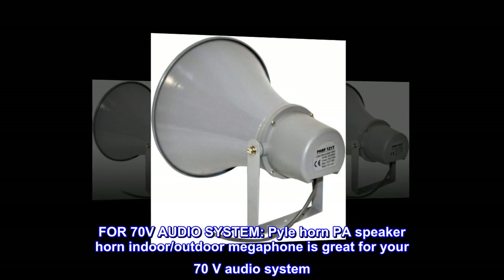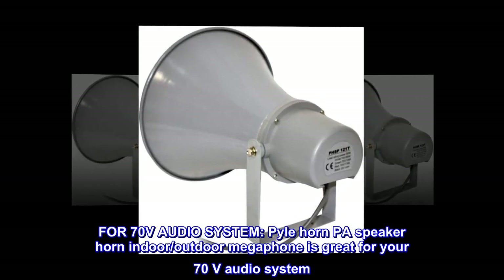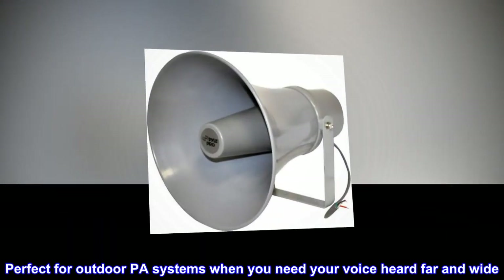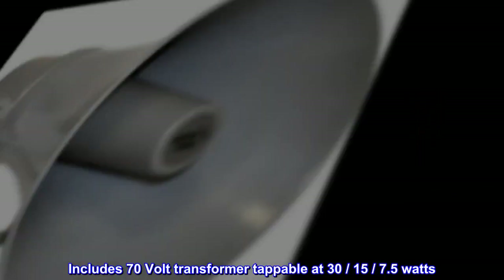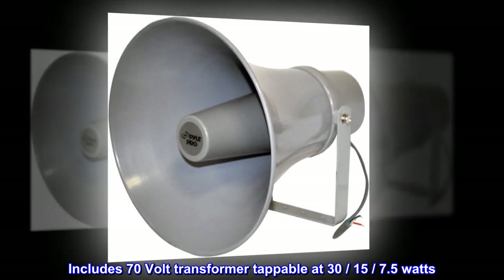For 70-volt audio systems, this PA speaker horn indoor/outdoor megaphone is great for your 70V audio system. It includes a 70-volt transformer tappable at 30, 15, and 7.5 watts.